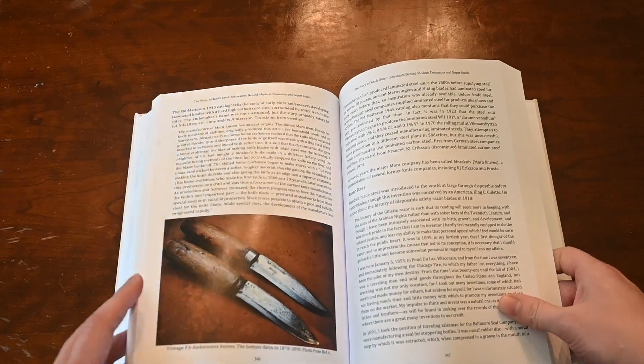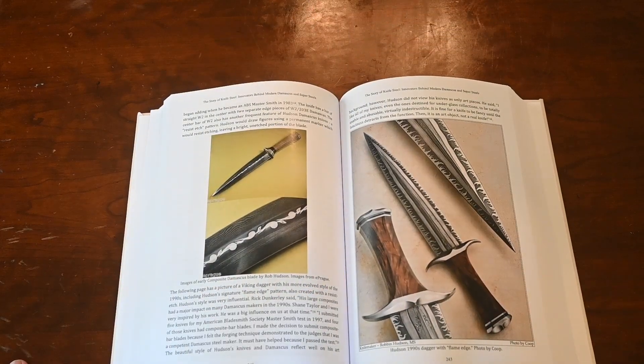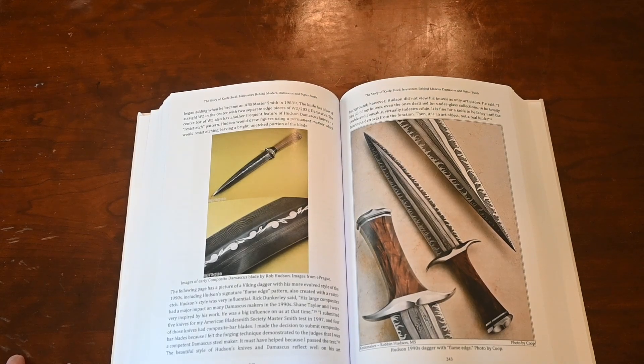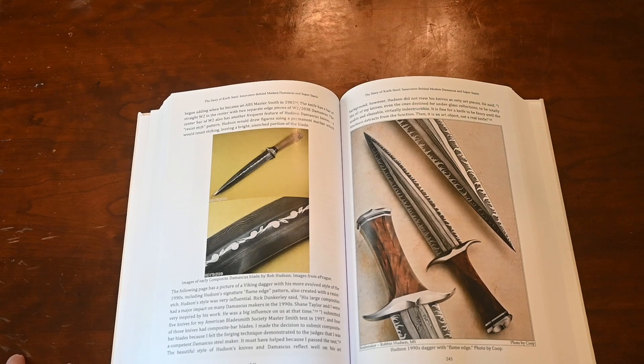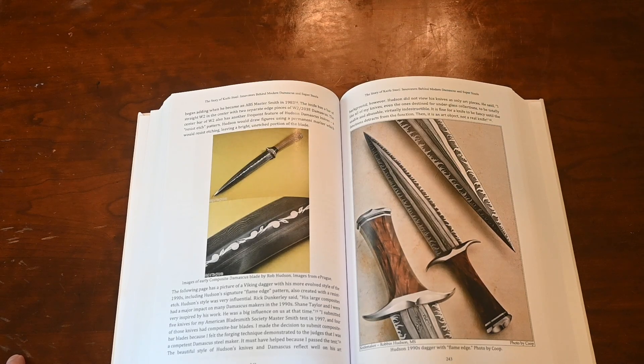I'm very happy with this book — I think it turned out great. Our initial reviews are very good. I think if you don't know how the custom knife industry and the production knife industry got to how it is today, you should read this book. It's a really good introduction to knife history in general in terms of the modern era. That includes knives made in Japan, Sweden, China, Taiwan, Germany, and the USA, though the USA is probably the most heavily featured. There are separate chapters on several of those other countries.